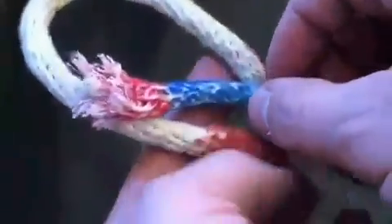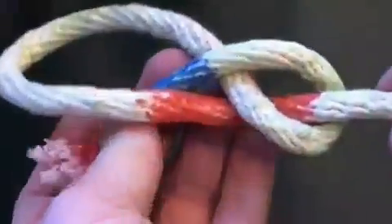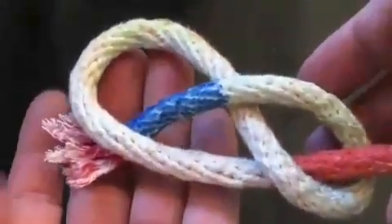Now go behind the orange standing portion and back through the loop. This is where most people mess up. If you just go through the loop, you're making an overhand knot.